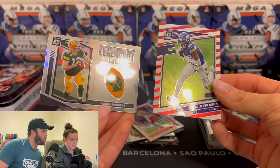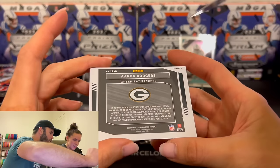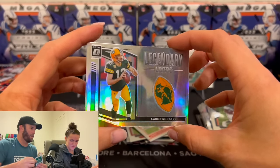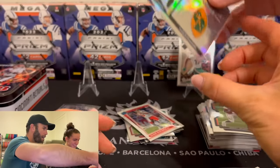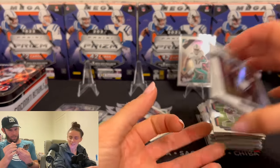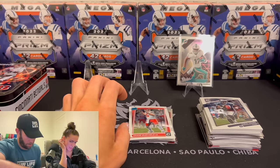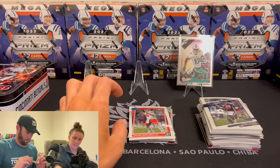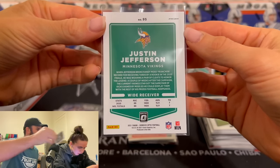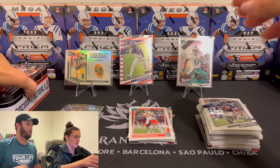Legendary logos — I don't know what these are. These look disgusting. Are they numbered? This one's not numbered. These might just be inserts and everyone's laughing at us, but I think these are the coolest looking cards we got out of that ten. This card looks sick. That one is pretty cool. I don't know — this red, white, barbershop thing. It's a prism, which is nice. I think those are the two coolest cards we've gotten so far.